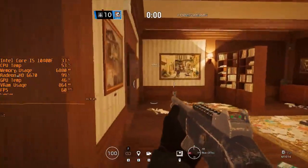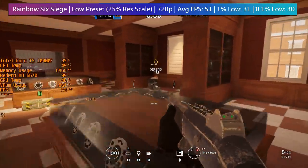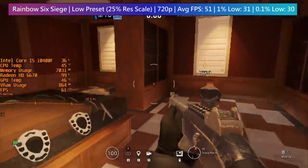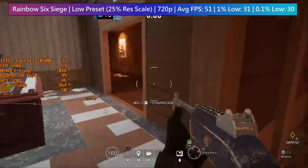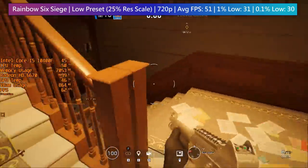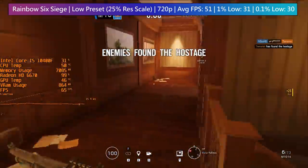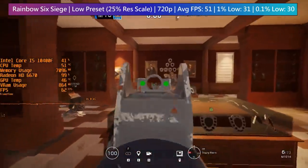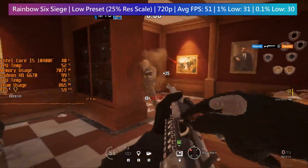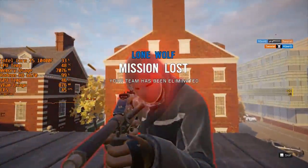That isn't quite so true in Rainbow Six Siege. Playing a lone wolf training mission, with the figures taken from a combination of online games. At 25% resolution scaling, which is necessary in order to achieve playable frame rates, the experience is quite limited. The footage is from the lone wolf scenario because it was easier to capture representative performance.